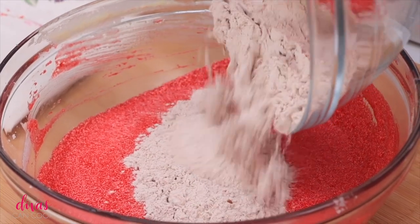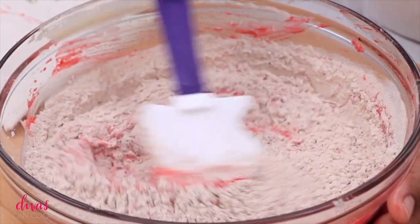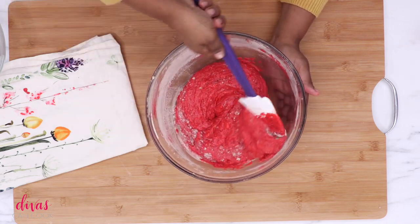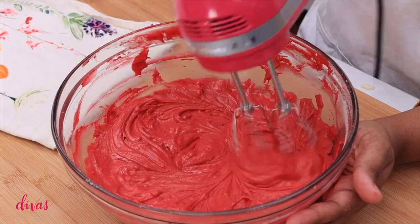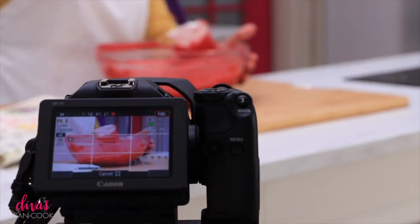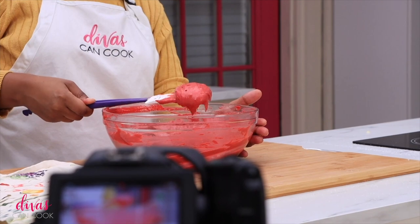Next we're going to dump our dry ingredients into our wet ingredients. I like to use my spatula just to kind of get everything mixed in first before I break out the mixer. But once all that flour is mixed in, then I break out the mixer and just make sure everything is well combined. It's so pretty — love that color. Here's how the batter should look: nice and whipped and fluffy, just like that. Perfect.